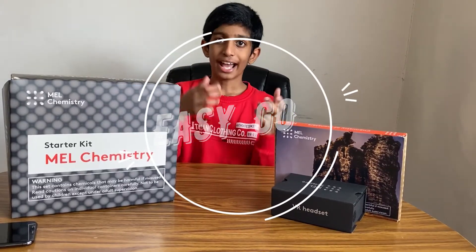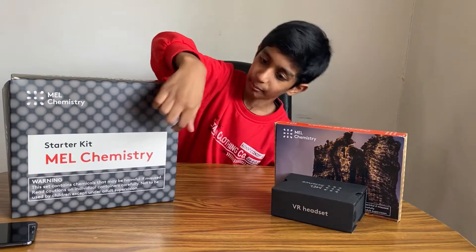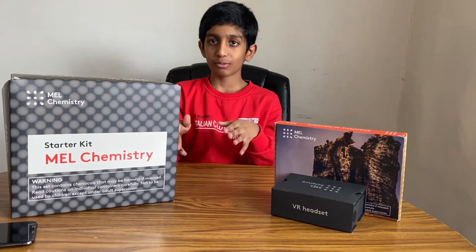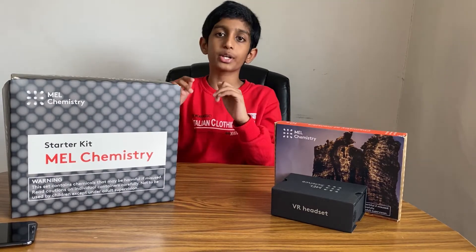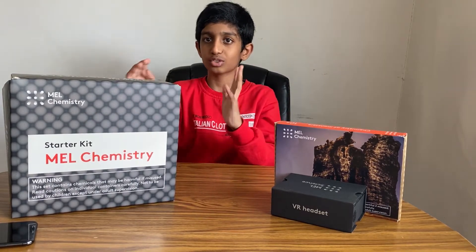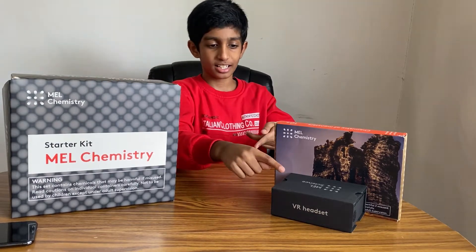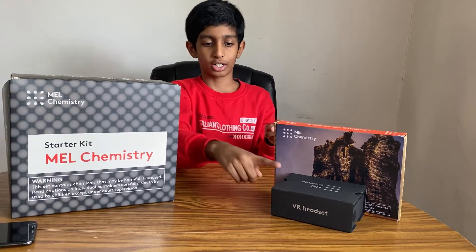Hey guys, welcome to Easy Go. As you can see, I got the Star Kit from Mel's Chemistry. And I'm very excited because I've been waiting for this Star Kit for a very long time, and it came last week. And here's the Star Kit, the Science Kit, and the VR headset.